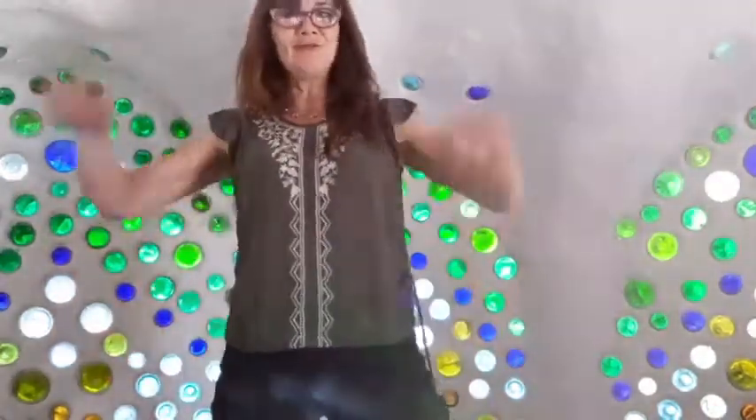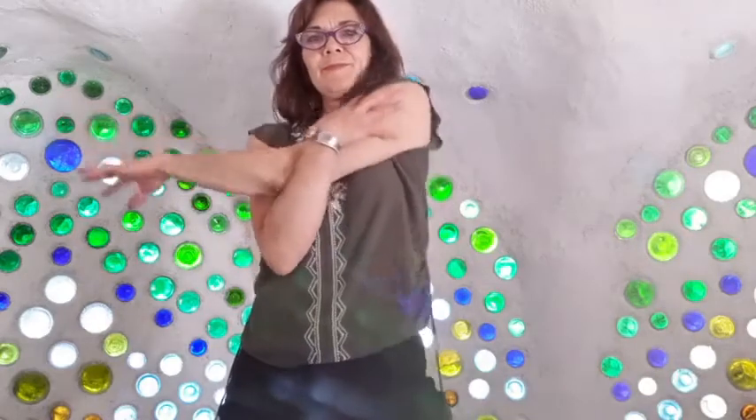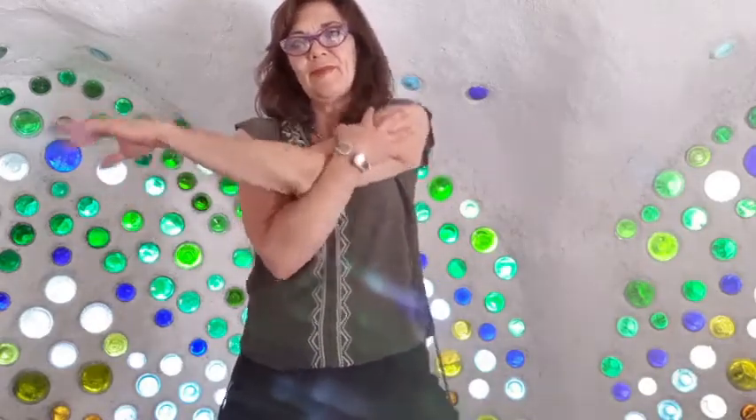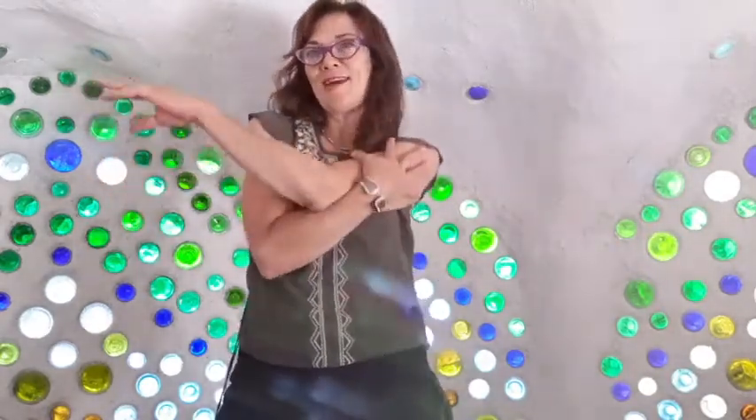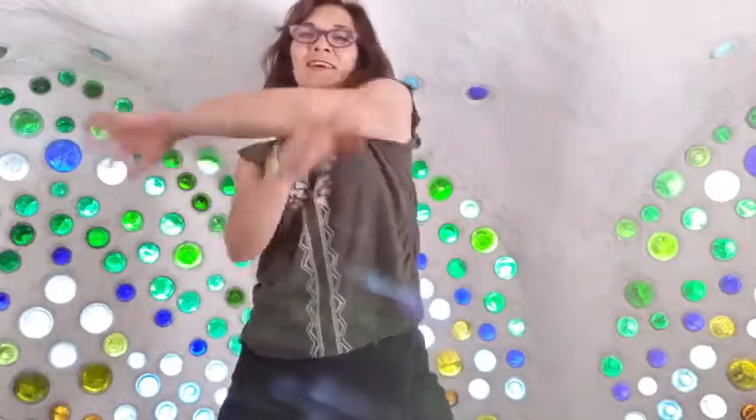I'll just shake it all out. Do a little arm stretching — bring this left arm across the body, give the shoulder a nice stretch, the arm a nice stretch. Releasing that. Bringing the right arm across the body, just moving that shoulder around, getting a little stretch on that side. Letting that go.